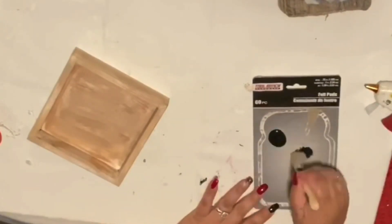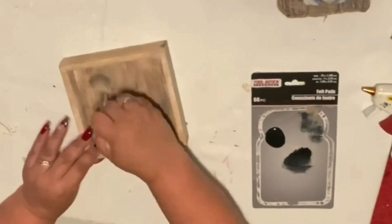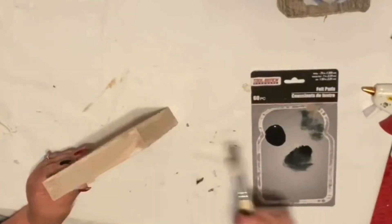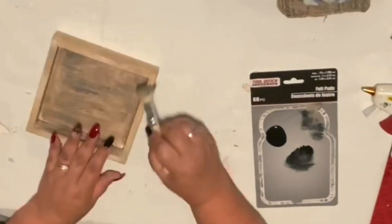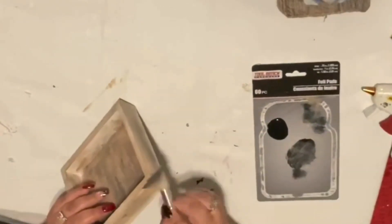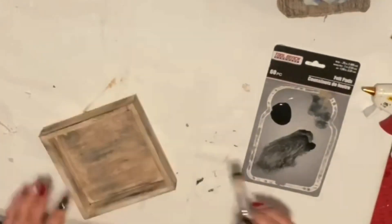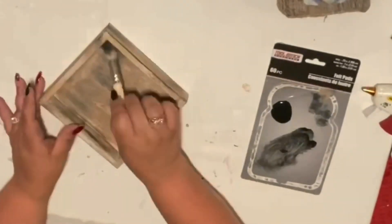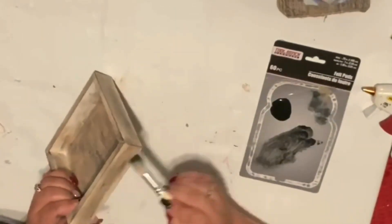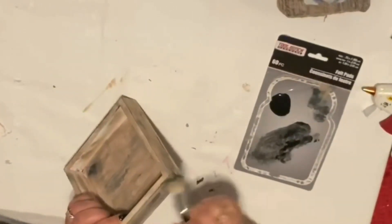I just keep dry brushing and layering these paints because I want it to look like weathered wood. You just keep doing it and using your different colors until you're smiling, until you're happy with it. You look at it and say, 'Okay, this is what I'm looking for.'